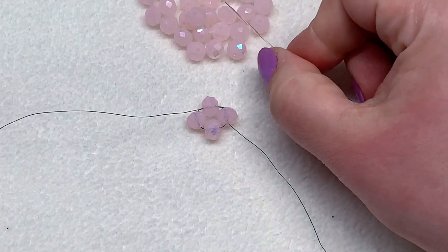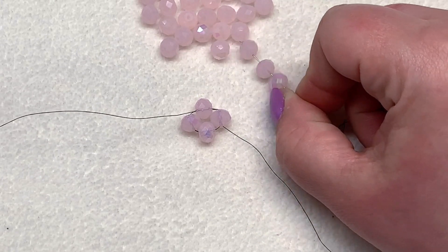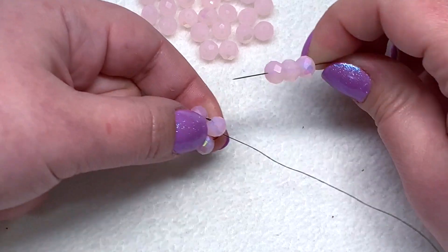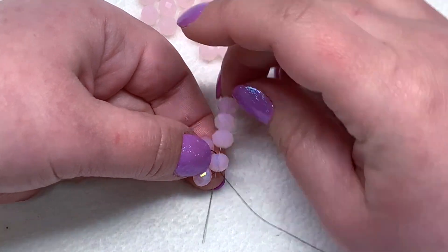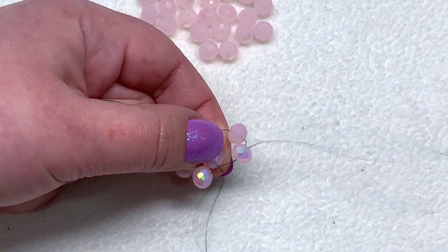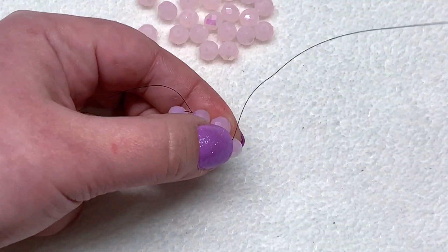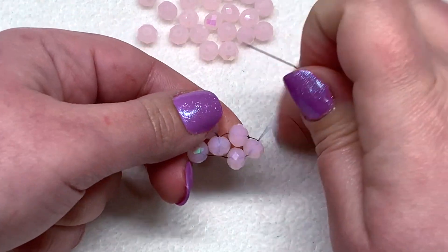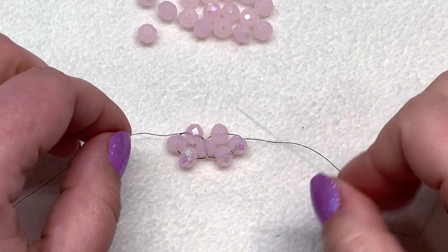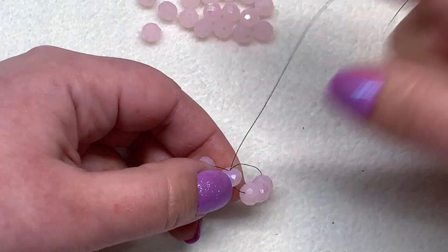Now I'm going to go down through the bead on the right-hand side and continue with our right angle weave until we've used up almost all of these pink rondelles. We continue by adding three at a time onto the one that is sticking out on the end. We're coming out of the bottom of this bead, swinging around, and going through the opposite side with three new beads. Then head over to the right, pull, head up through one bead and pull — and now you're ready to add three more. Go through the opposite side of the bead you're currently exiting, pull those close.